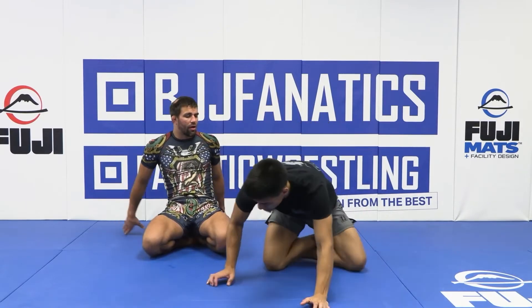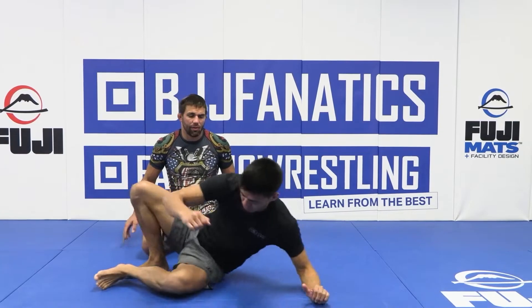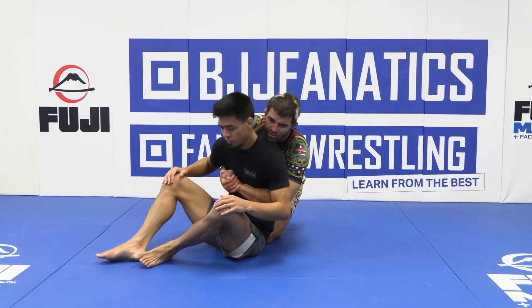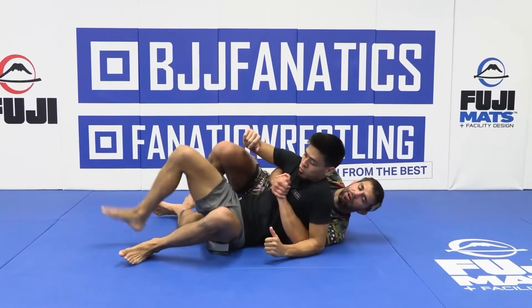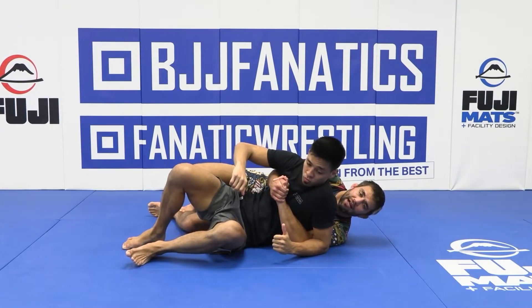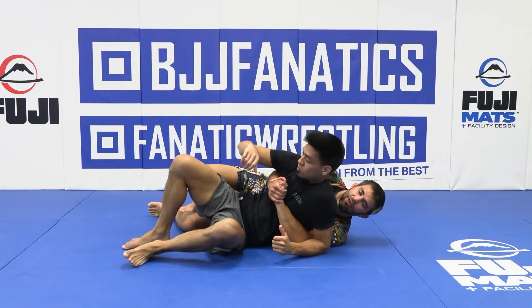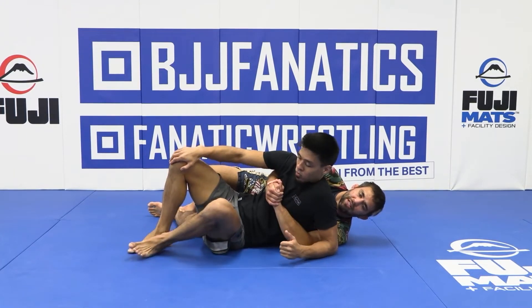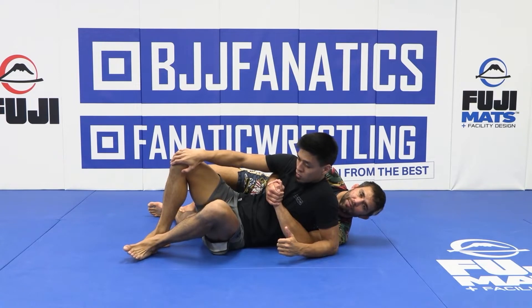Let's look at a situation where I have a body lock on my training partner. We've just landed down on the mat from a takedown or something like that and we're side by side. I have my training partner's back — I have an opportunity here to potentially take their back, but I can feel my training partner trying to face me, trying to get on top. It's at this point I become responsible for shoveling my hips underneath my training partner.